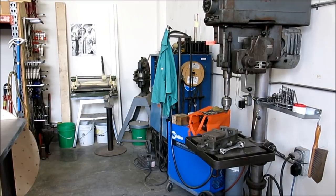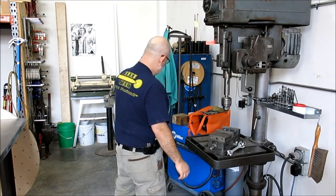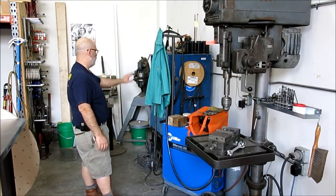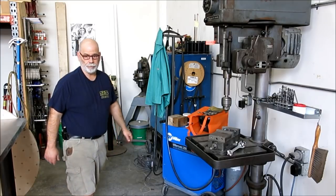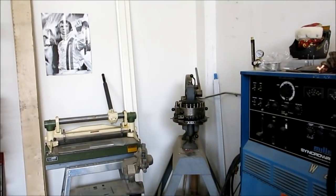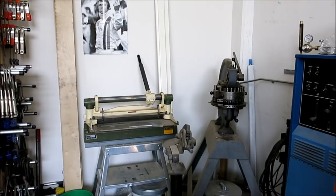Getting into the welding department over here. We've got a Clausing drill press — you guys have seen some videos on that. Miller Matic 200 big MIG welder for when you've got a lot of stuff to put together fast. Then we've got the TIG welder: a Miller Syncrowave 300. Came from Lawrence Livermore Lab, sealed bid sale — I got it about 10 years ago.